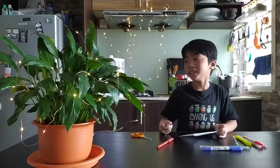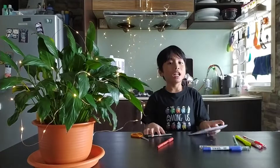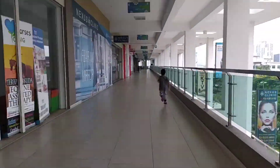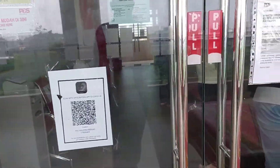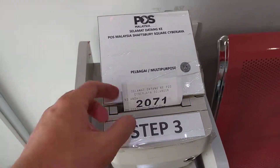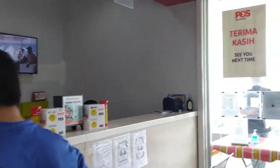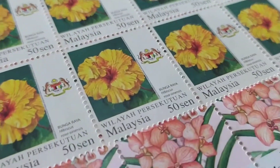The next thing you need is the stamp. I don't have a stamp, so let's go to the post office. Remember to get Abba and mummy to take you to the post office — don't go by yourself.